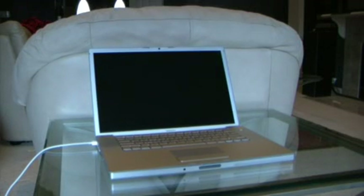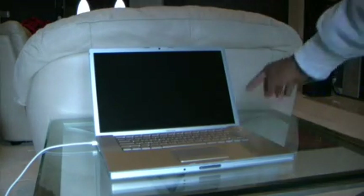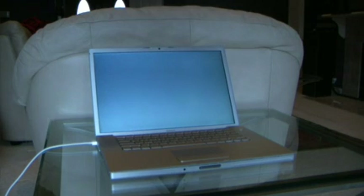Today we are demonstrating the speed of a MacBook Pro with a Memorite solid-state drive installed. We're testing the boot speed right now. Our tests have shown anywhere from 16 to 18 seconds to get to the desktop. This is OS 10.5 Leopard.